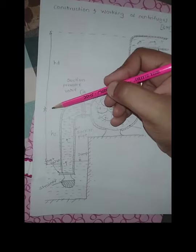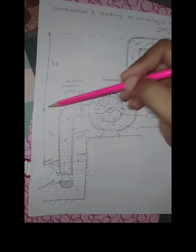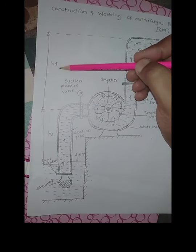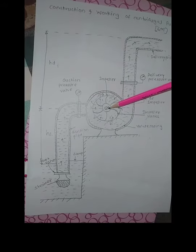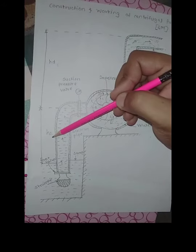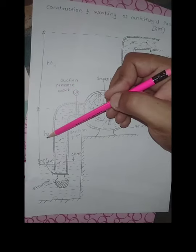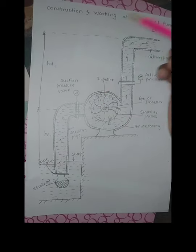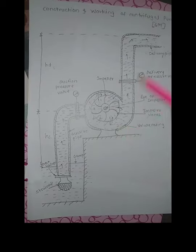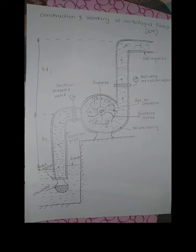Two important parameters: the distance from the delivery pipe to the impeller eye is called the delivery head, and the distance from the impeller eye to the sump level is called the suction head. The delivery head should always be greater than the suction head. So we have seen the construction and working of centrifugal pump. Thank you.